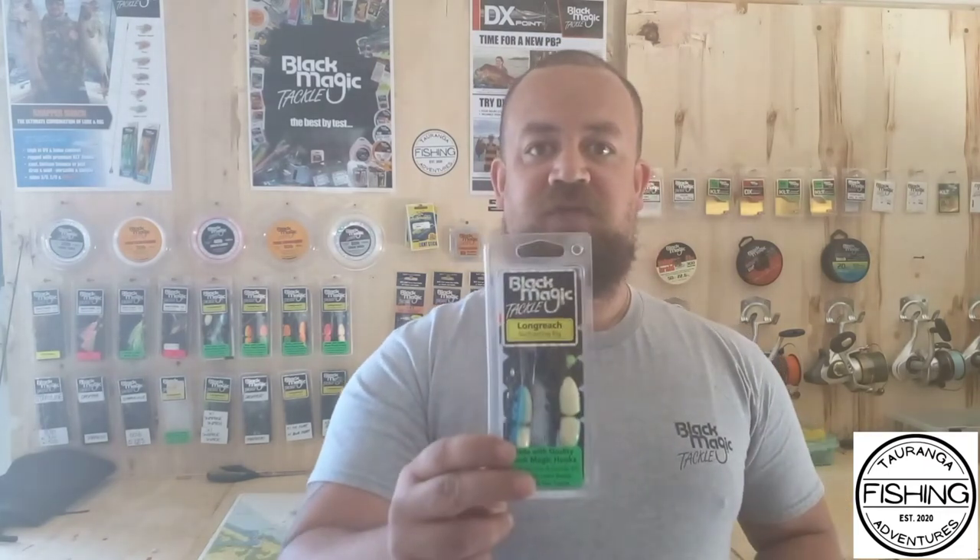I'm a surf caster and the first time I used this braid I noticed straight away there was a further distance on my cast with little effort required. It's quiet as well — it comes off really quiet — and paired up with the Long Reach rigs from Black Magic, you'll get the distance you want and you'll notice it straight away.